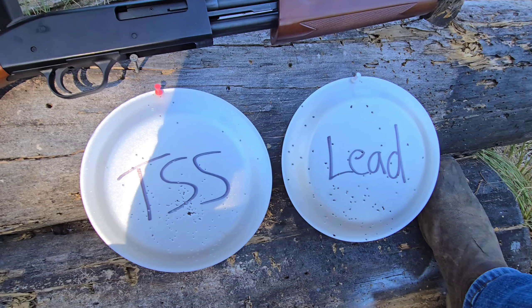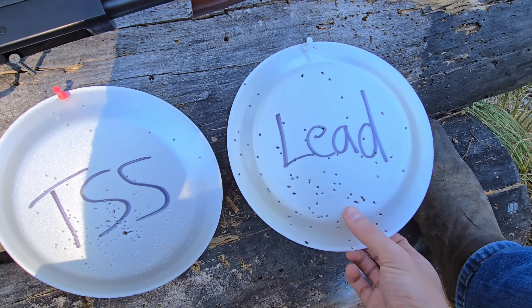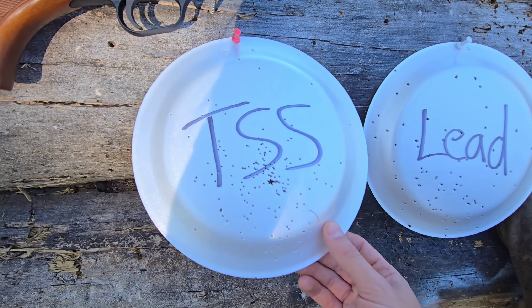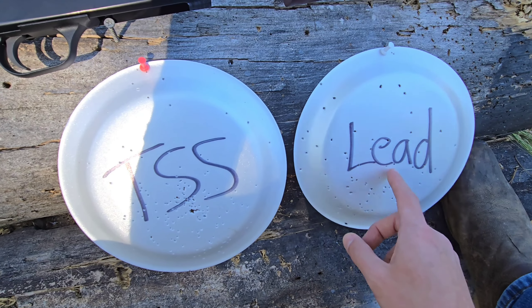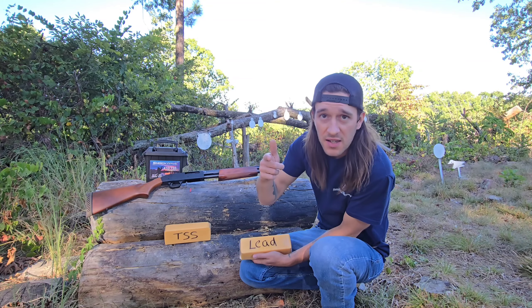I'm pretty surprised at the results from our pattern test. Here's the lead — not too bad, about what I expected, looks like I pulled it a little bit low. But the TSS though — look at that pattern. That's a lot better than the old lead shot, so score one for the TSS.